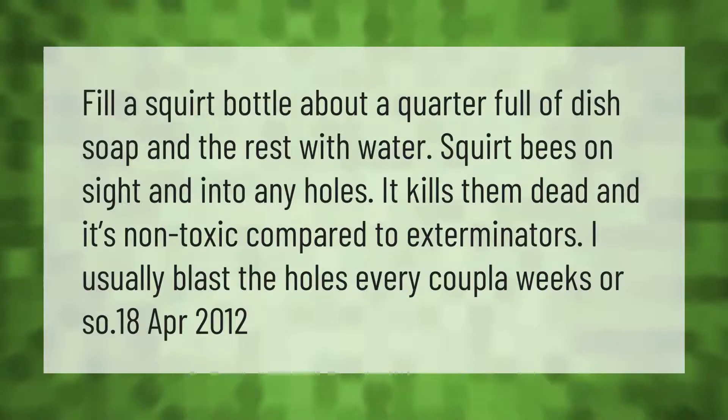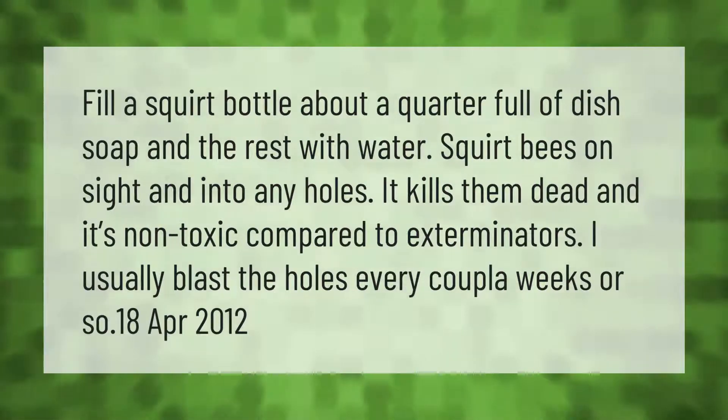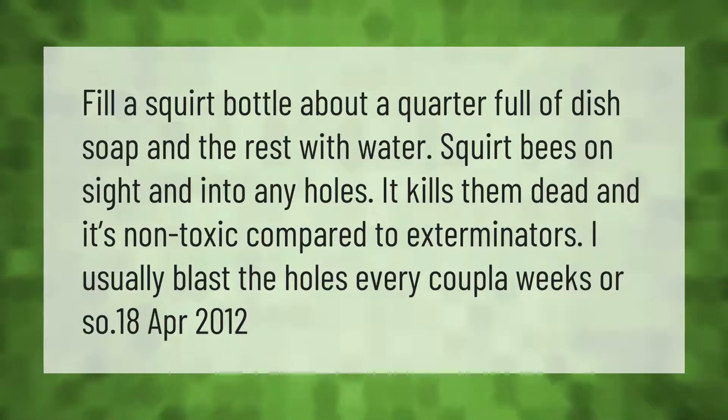Fill a squirt bottle about a quarter full of dish soap and the rest with water. Squirt bees on site and into any holes — it kills them dead and it's non-toxic compared to exterminators. Blast the holes every couple of weeks or so.